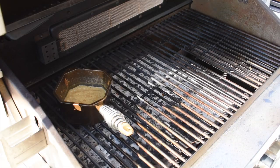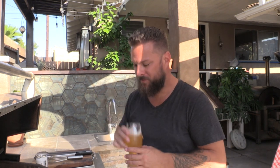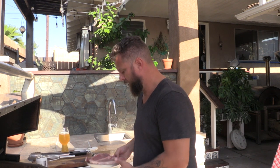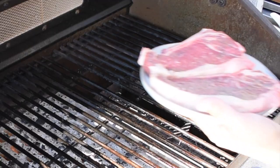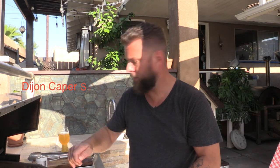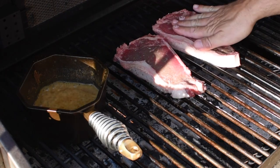Sauce is bubbling away, beers in hand — time for those steaks. We're gonna keep this super simple. As always, make sure you oil your grates — it helps prevent sticking and promotes more even cooking. With these steaks, all we're gonna do is a little salt and pepper. I want the Dijon caper sauce to be the star of the show here.